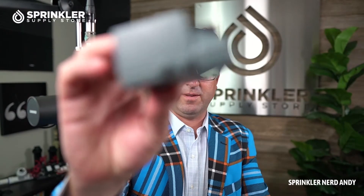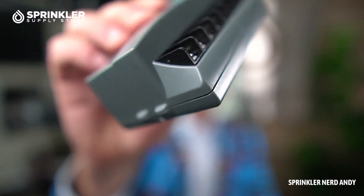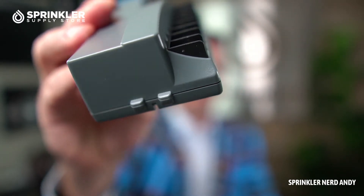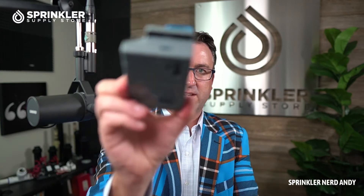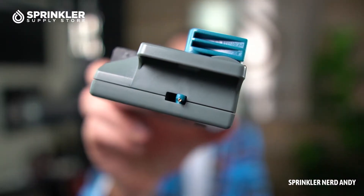It's got these sort of dimples on the bottom, and those get installed first. So you put in the module — let's flip this up — this is the locking mechanism. You put the bottom of the module in, and then you tip it back, lock it in place. And when you do that, this tip up here pops out.